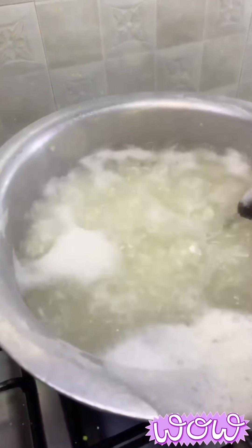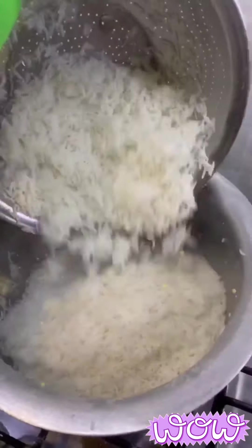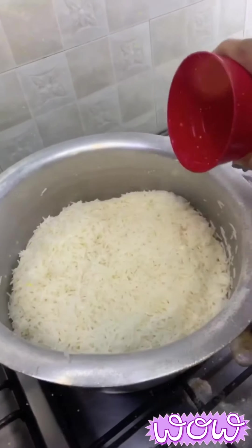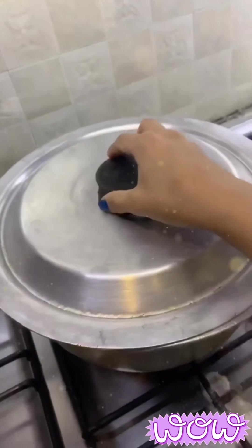Time to boil the rice. The rice are perfectly boiled — drain them with care and make sure your hands don't burn. Now add the boiled strained rice back into the hot pot, add 1 tablespoon of oil and 1/4 cup of water, then cover with a lid on low flame and let it cook.